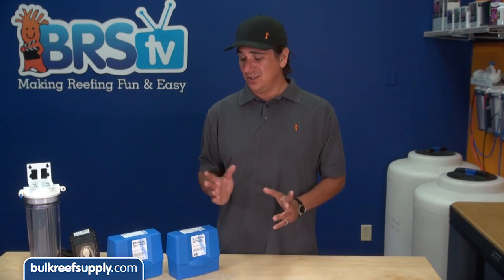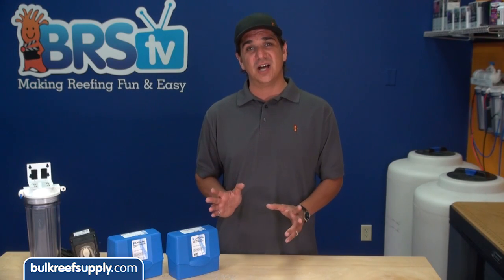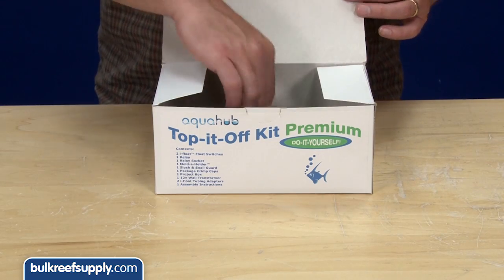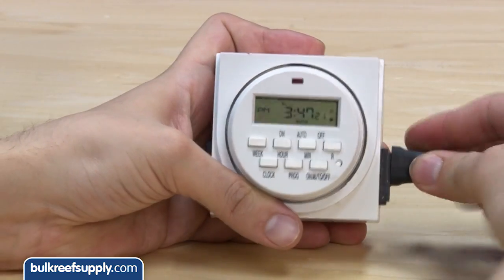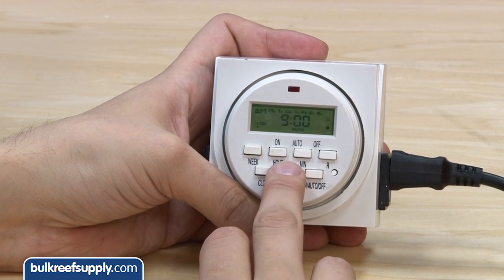This pump can run dry, so I'm not particularly worried about making sure it turns off in time. But you could use a DIY top-off solution to turn the pump off if you wanted — or even easier, you could just use a digital timer to turn it off after a set amount of time as well.